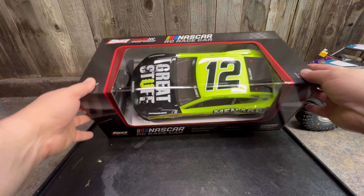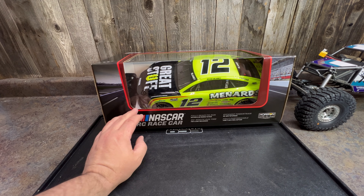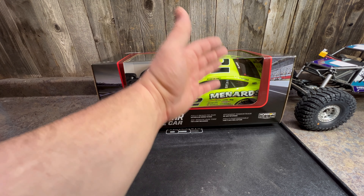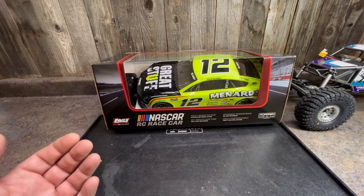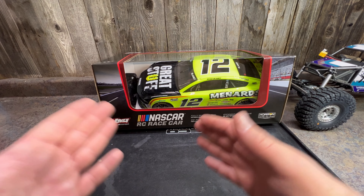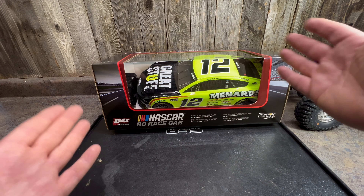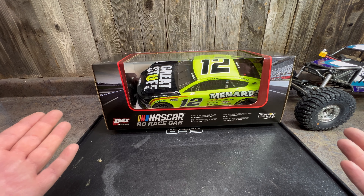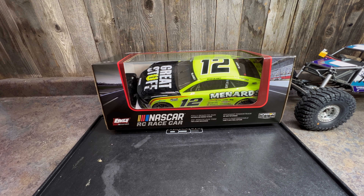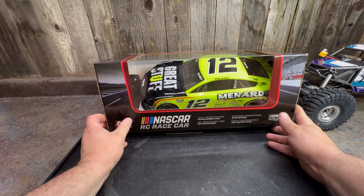A lot of times the remote is covered. Losi has a tendency to do these window things, like they did with the LMT. Even though this looks good because I know what's inside, these window things kind of give people the idea of a more toy-grade type of experience. So when you're putting a price tag of $169 on here but it's displayed like a toy, I think it can be deceiving to some people, especially me being in the hobby as long as I have. These window designs are not a common boxing practice for hobby-grade RCs. But they also want to really show off the look and detail of this car, and it looks pretty good.